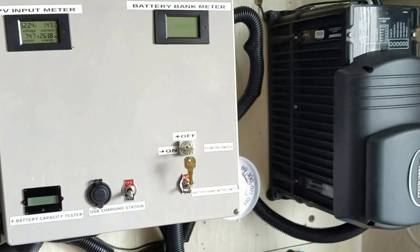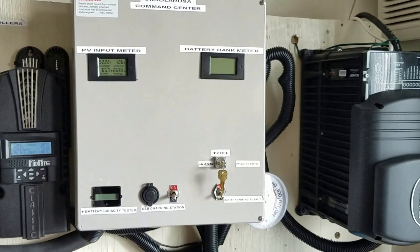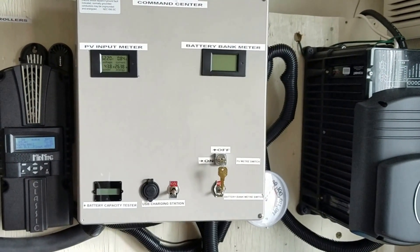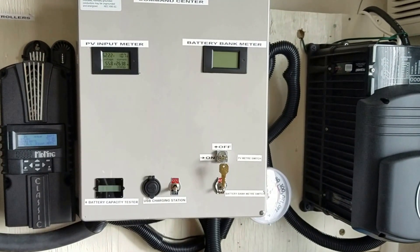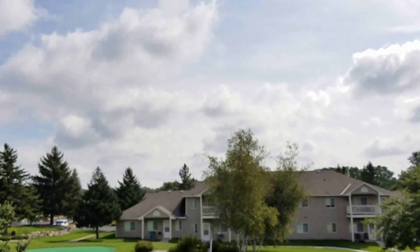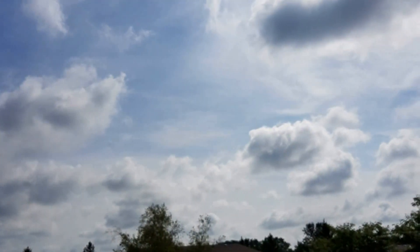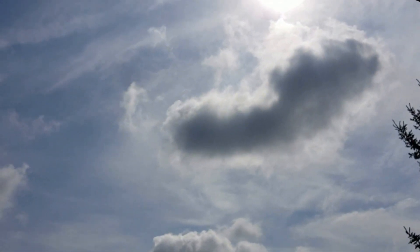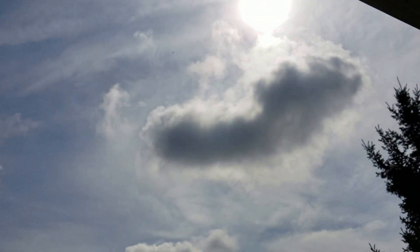Our battery bank is right there — 48 volts, 3 kilowatts. We're making some power. I'll show you from outside — see how cloudy it is? Heavy clouds and overcast, and we're still making power. The solar array is handling it well.